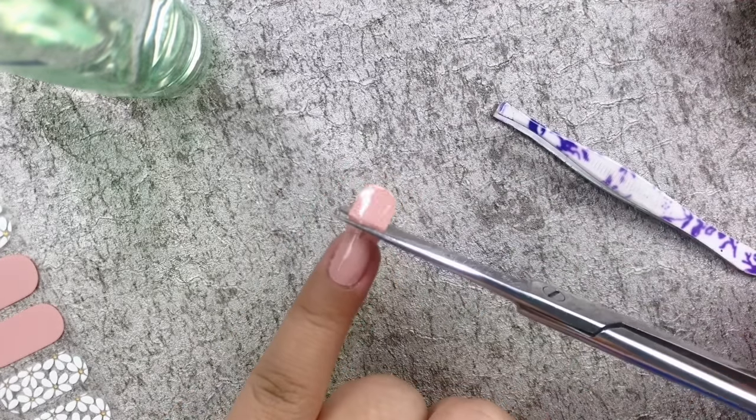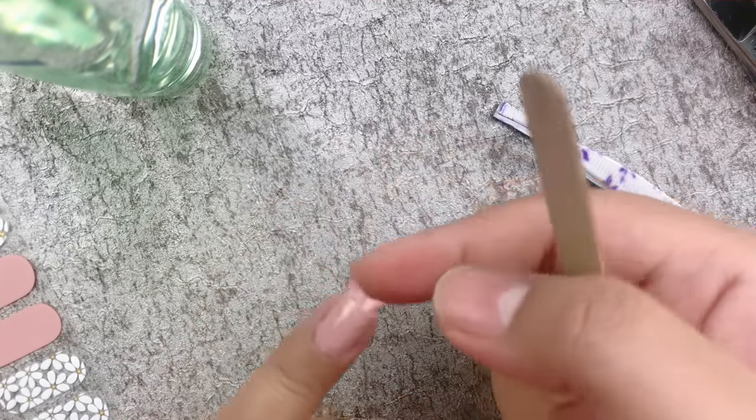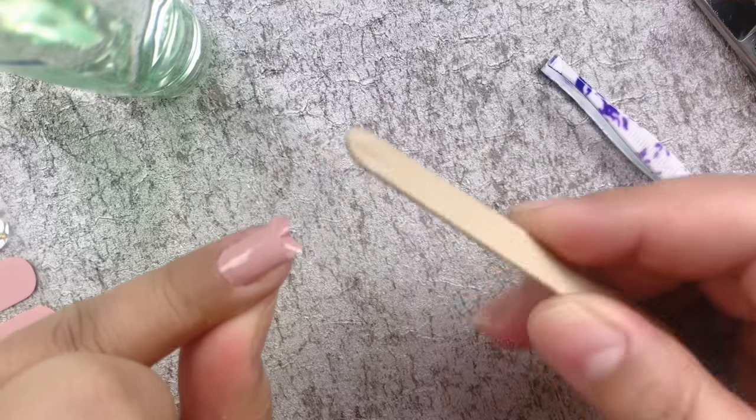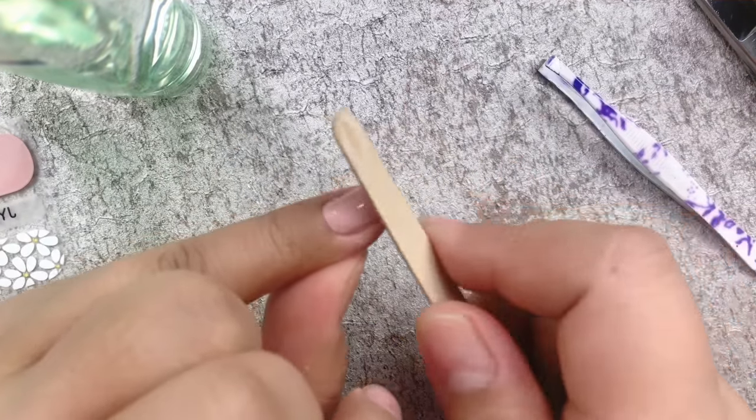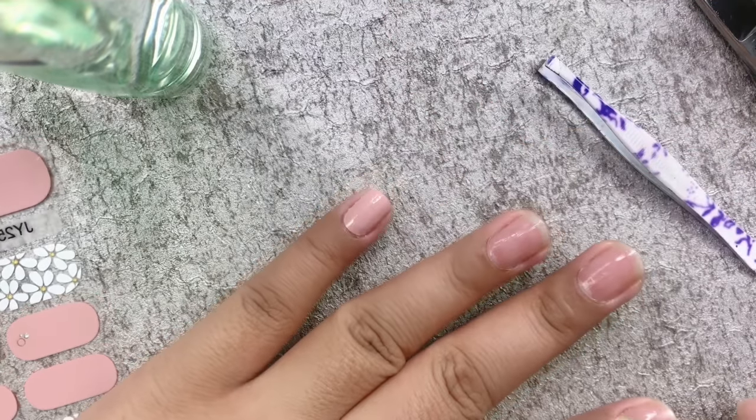Next, trim the edge of the sticker using a pair of scissors, then use a nail file to smooth out the edges. I'm going to do the same steps for each of my nails.